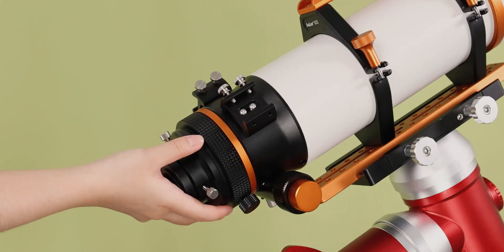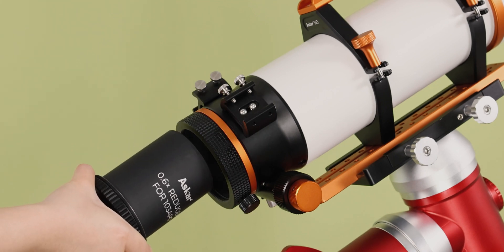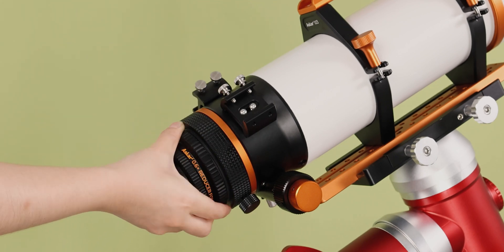Screw up the visual adapter, unscrew the lens cap of the reducer, and install it into the 103 APO for use.